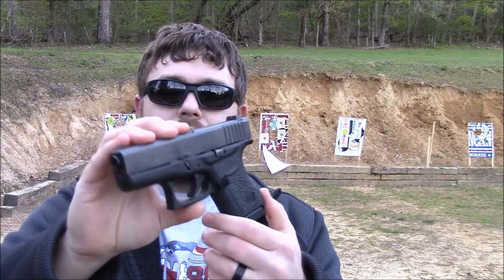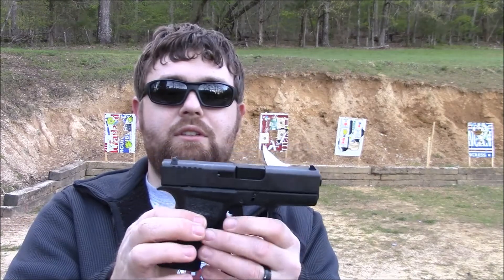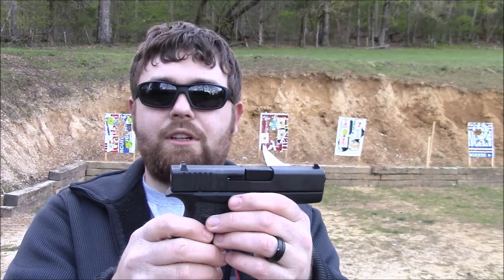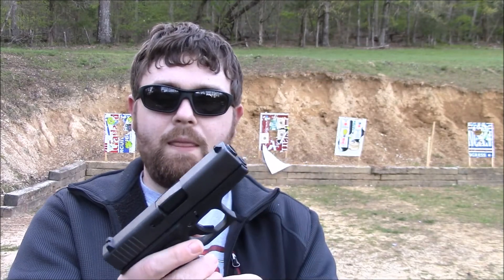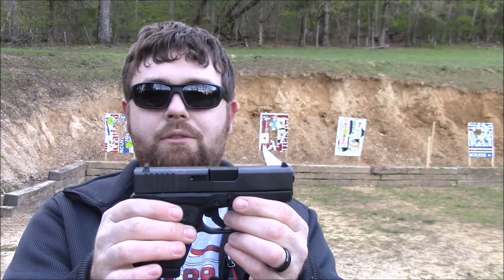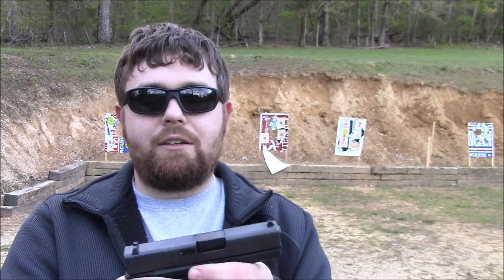I've done a few upgrades to it. I've still got one more to do with the addition of the sights, so I'm going to have a review on it coming up soon. So far this has been my everyday carry gun, now that it's getting warmer — you don't have a jacket on every day, although it's kind of chilly this morning and I do have a jacket on. But it's going to get warmer later today, so watch for that in the next few weeks.